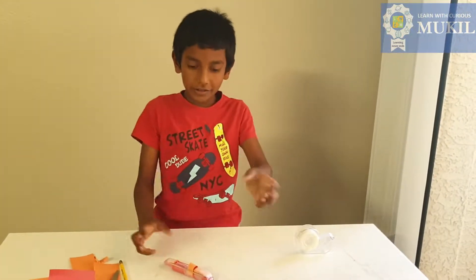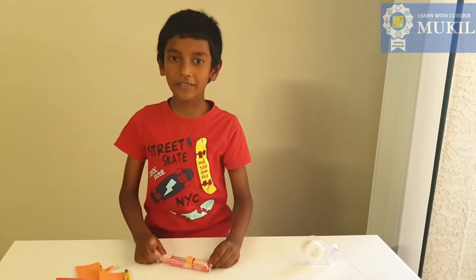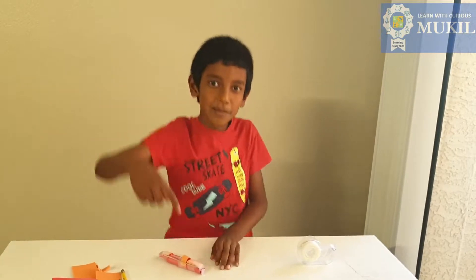It's your turn — make the mini gun at your house. Thank you for watching viewers, please support and subscribe my channel.